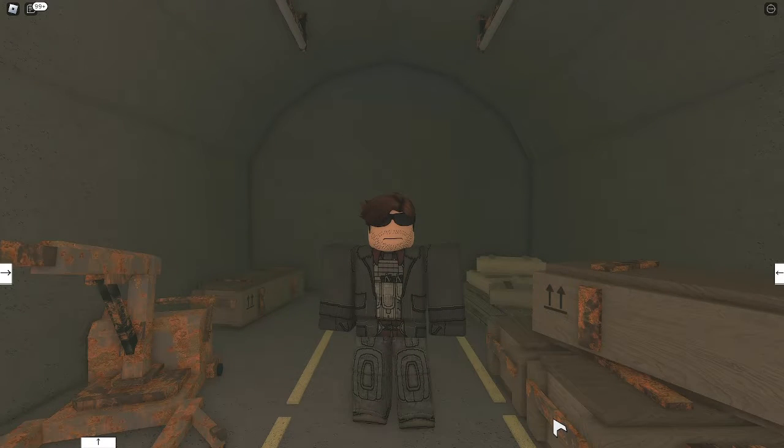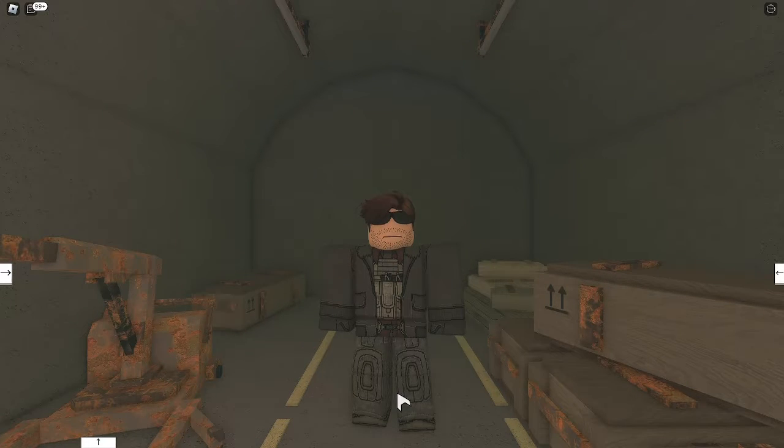Hello everyone, my name is Regenza, and welcome to another rigging tutorial video. After going through the USRF list of equipment, I saw that one of them was a T-58 baseball grenade.